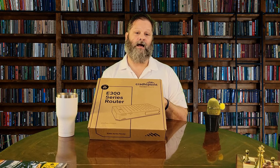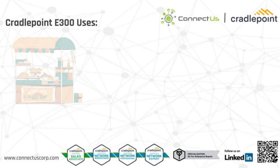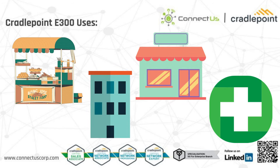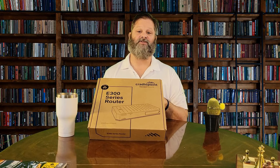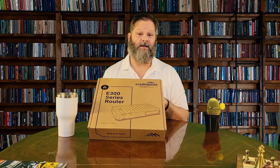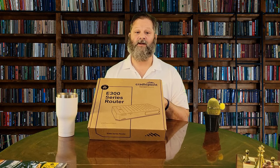The Cradlepoint NetCloud for Branch with E300 series enterprise router is best suited for pop-up temporary locations, branches, stores, clinics, and many others. The all-in-one form factor includes full-feature routing, security, switching with PoE ports, and Wi-Fi, making it easy to connect branches to the internet and critical applications without the need for extra hardware or complicated configuration.